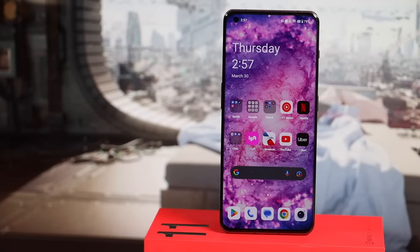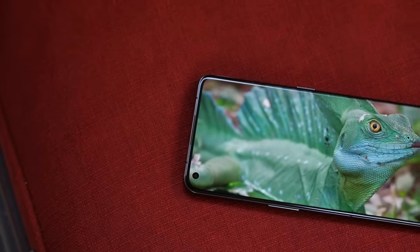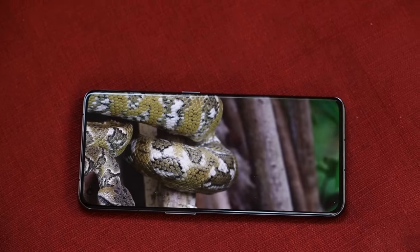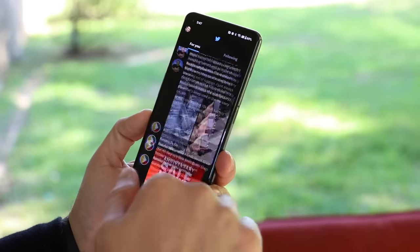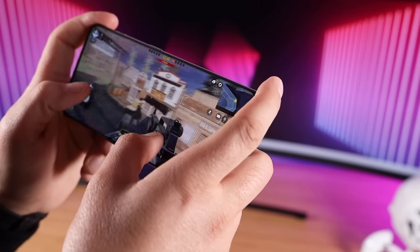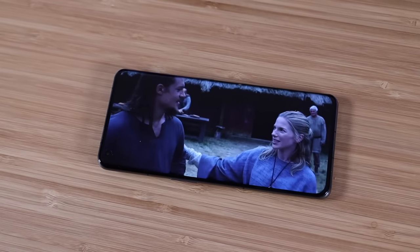The OnePlus 11 features a very stunning 6.7-inch 2K 120Hz Super Fluid LTPO 3.0 display. With LTPO 3.0 technology, it can adapt the refresh rate from 1Hz all the way up to 120Hz depending on what you're currently doing. If you're reading an ebook it will automatically drop to 1Hz to 10Hz, and if you're doing more high-intensity tasks like video gaming it can bump all the way up to 120Hz for a super smooth experience. The display gets very bright — I was able to use it outdoors in bright sunlight — and the colors are punchy and saturated. Viewing content on this display is a great experience.